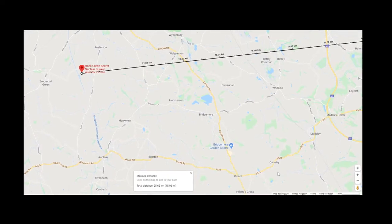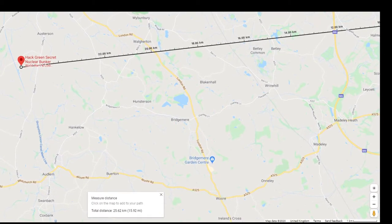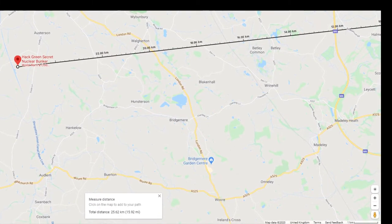This is a map of the online SDR I'm using — it's over in Nantwich, just over 15 miles from my QTH in Stoke, and I don't have clear line of sight. There's plenty of hills and all sorts in the way.